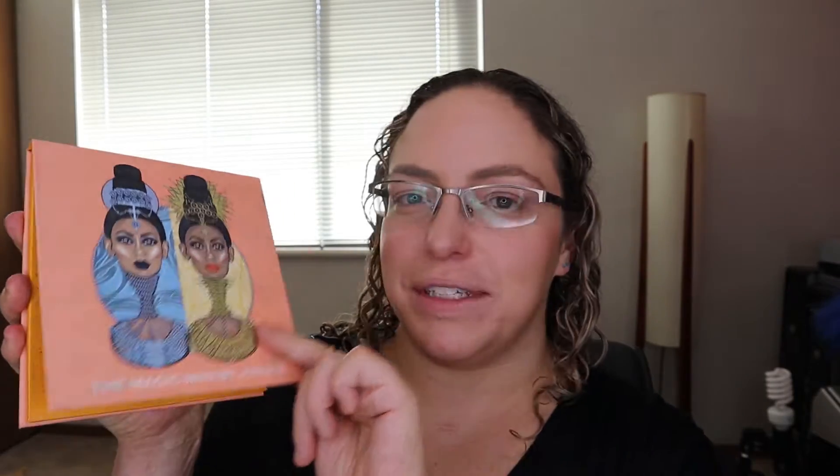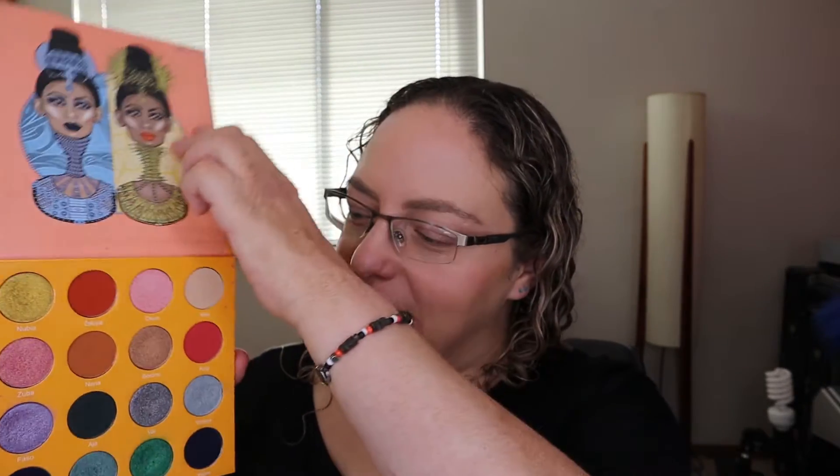Today we're working with the Magic Mini palette. This is actually my favorite Juvia's Place palette. I feel like there's such an insane variety of depth of color, different kinds of colors, warms and cools, and different formulas. I feel like I could probably take this traveling and have a ton of looks. But sometimes it can be a bit intimidating.